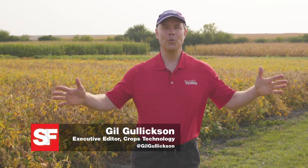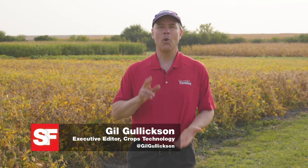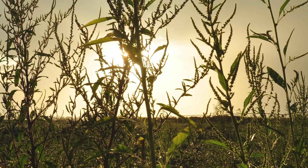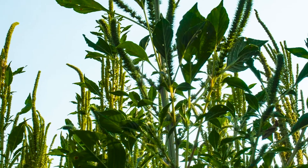You might figure driving down the highway and looking at a field with a few weeds like waterhemp that a weed is a weed. Yet in the case of pigweeds like waterhemp and palmer amaranth, they have male plants and female plants. In this segment of Weed's Playbook, Megan Anderson, Iowa State University Extension field agronomist, tells how to tell the difference between male and female waterhemp plants and why you should care.